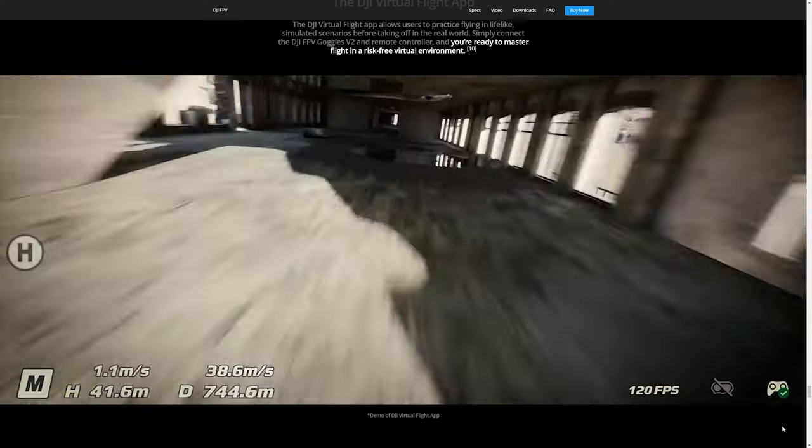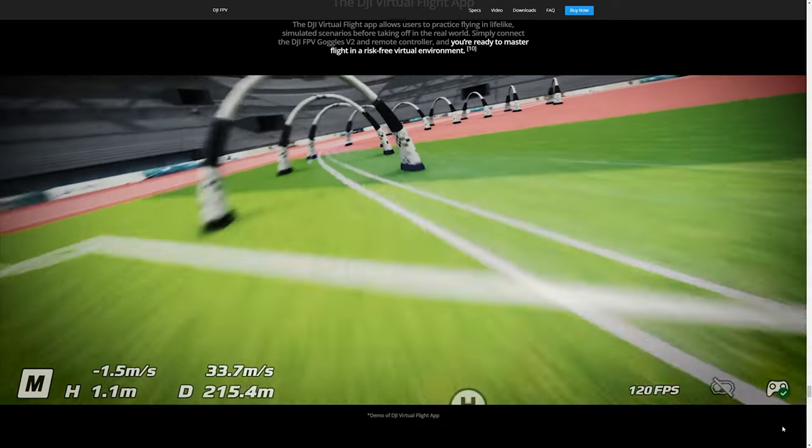Now, with the launch of this drone, they were supposed to include a simulator that you could go in, throw the goggles on, and get some practice in — and they did, but only if you have an iOS device. If you have an Android phone like I do, you have to wait for an undisclosed or undetermined release date for them to release that simulator.